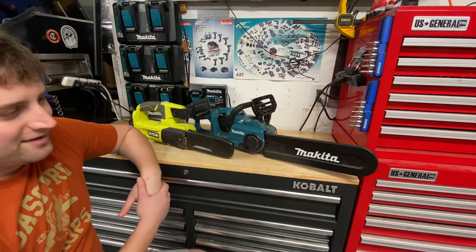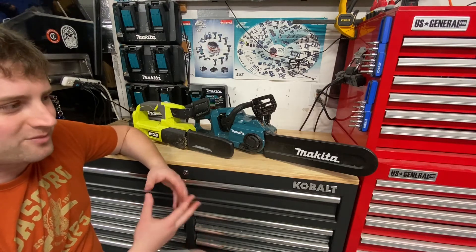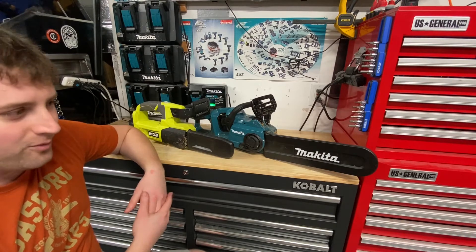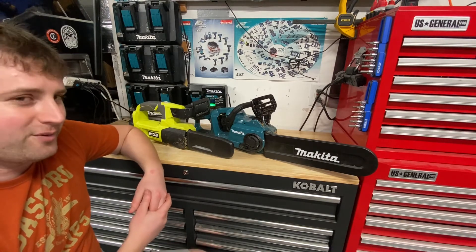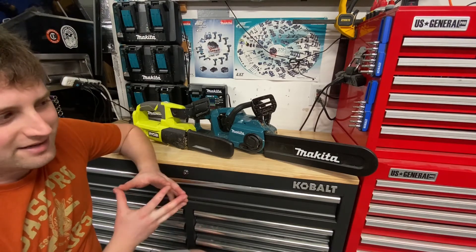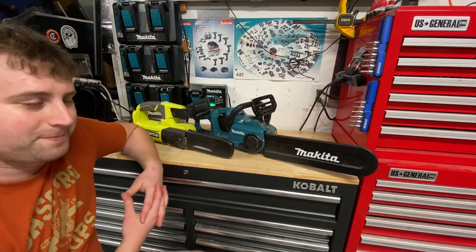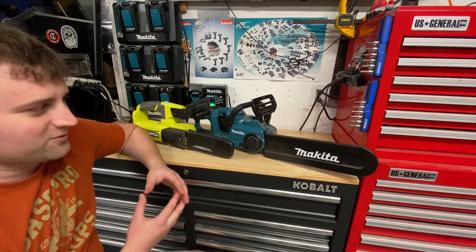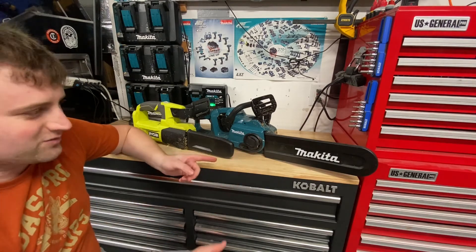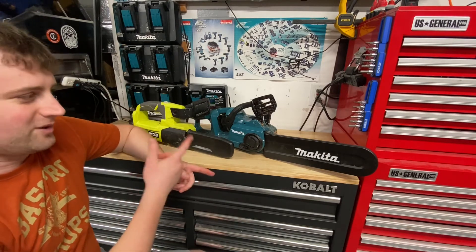When you move to the more pro stuff, you're going to have some overheating issues. I haven't used some of the higher-voltage chainsaws like the Ego too much, or the 80-volt Cobalts. I would assume those are a bit better — you can probably run them harder with the larger battery packs. It's almost worth buying two chainsaws. I've been considering buying a second one so I can swap halfway through a job and let one cool while using the other.